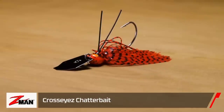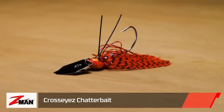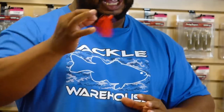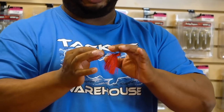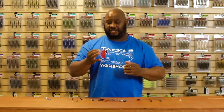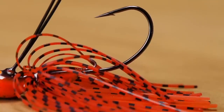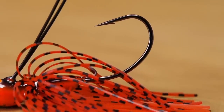Also by Z-Man, we got the Cross Eyes Chatter Bait. David Walker helped design this with one thing in mind: how do we get a chatter bait into heavy cover? It's got a great stiff weed guard that's going to aid in getting this bait through timber, through pads, through all kinds of different structure and cover.